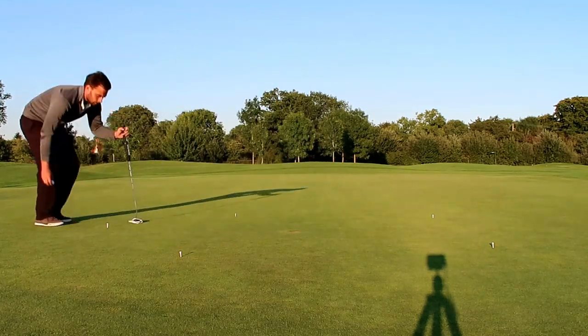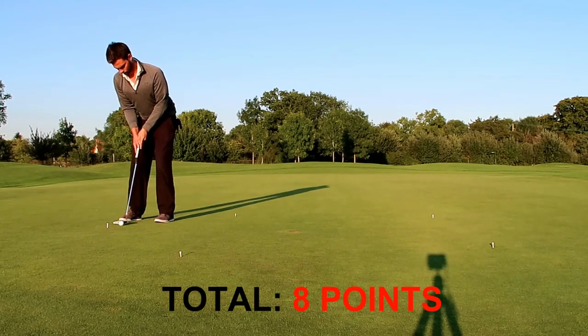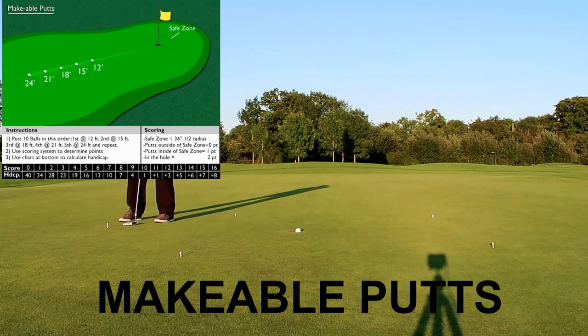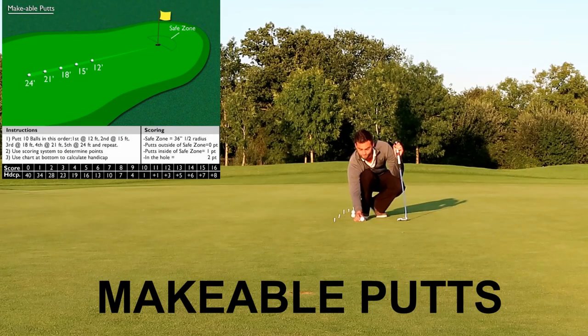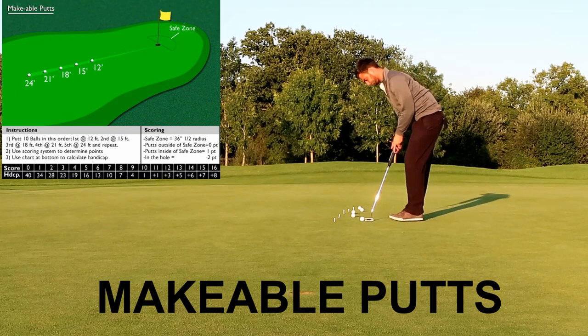I got eight points on the first test — the three-footers — which is probably a bit low, and then eight points on the six-foot putts, which is probably pretty decent from six-foot range. Now going into the makeable putts, these are obviously a bit further out.